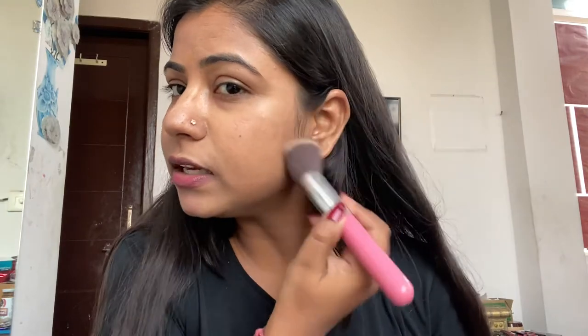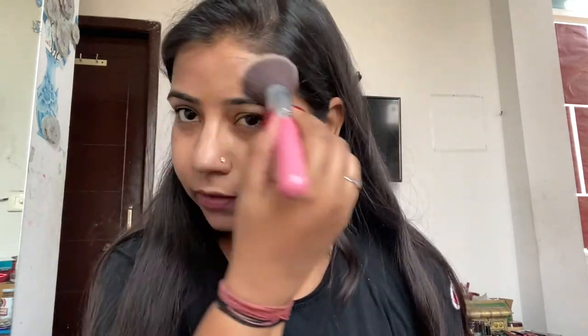Here you can see the finish — it's a very light sheer coverage foundation but still you can see there is a difference in coverage of my skin. It is looking natural but with a little bit of coverage. So far it has gone very well with the foundation.